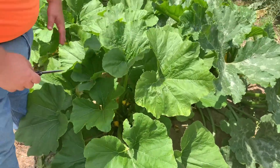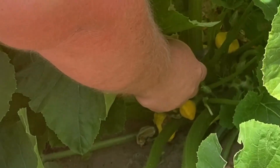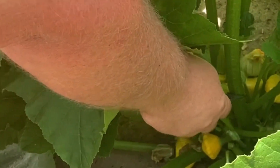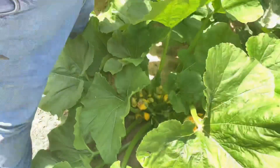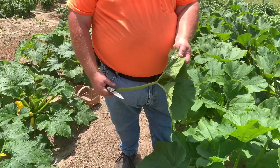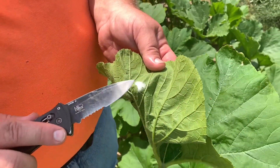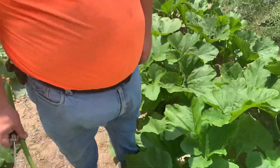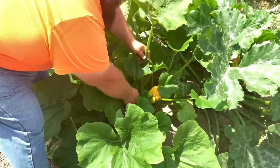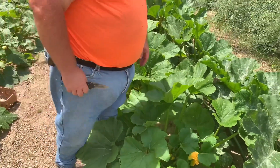I'm gonna come in here, and about four inches above the stalk right there, I'm gonna cut it. Just like that. Now I'm gonna collect these leaves. I had something right there that was going to make a cocoon.